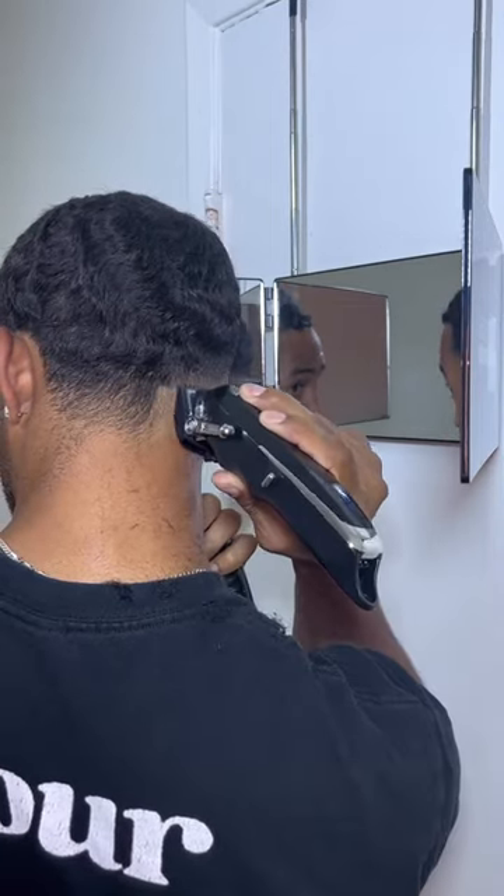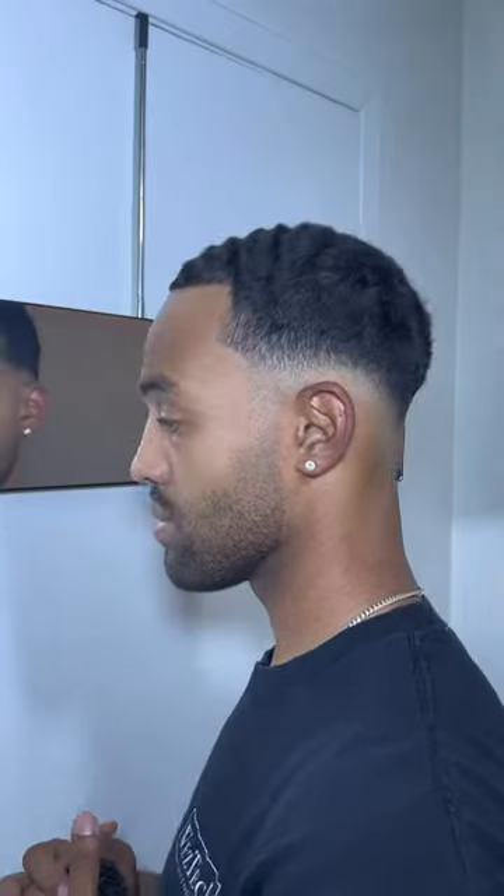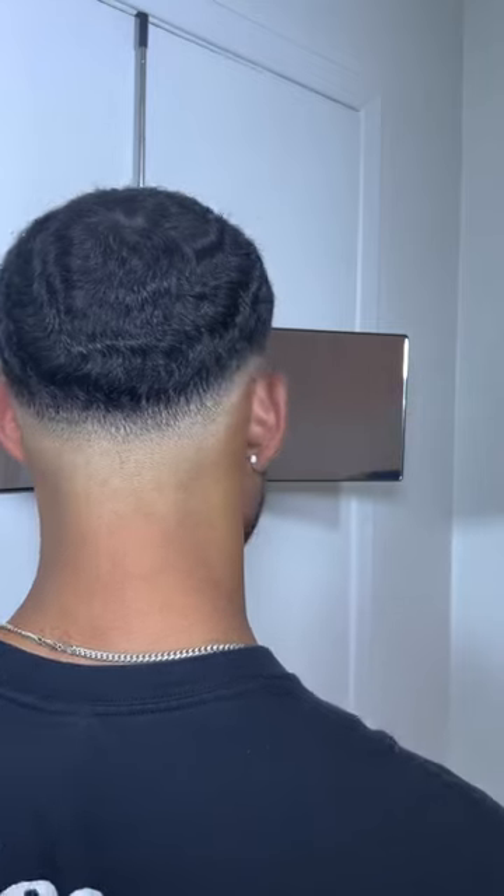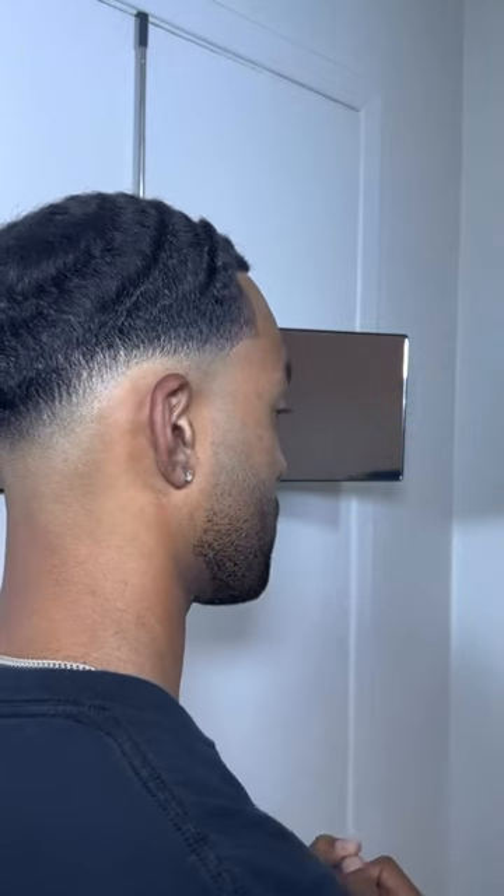Let's check it out. All right, so this is how my haircut finished up, and if you ask me, it's pretty fire. The Wahl Detailer paired with the self cut system is a perfect combo.